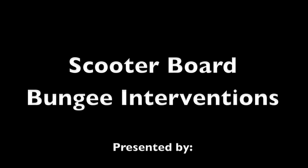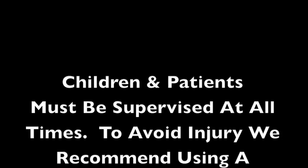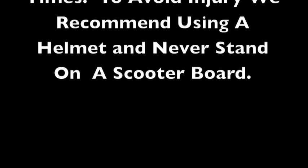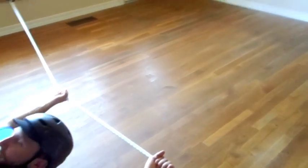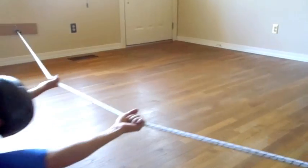SensoryDigest.com presents Scooter Board Bungee Interventions, presented by Alexander Lopiccolo and Christopher Goodman. In today's presentation we will be demonstrating just a few of the many ways to use a scooter board, bungee rope, and minimal space to provide multiple and varied interventions.